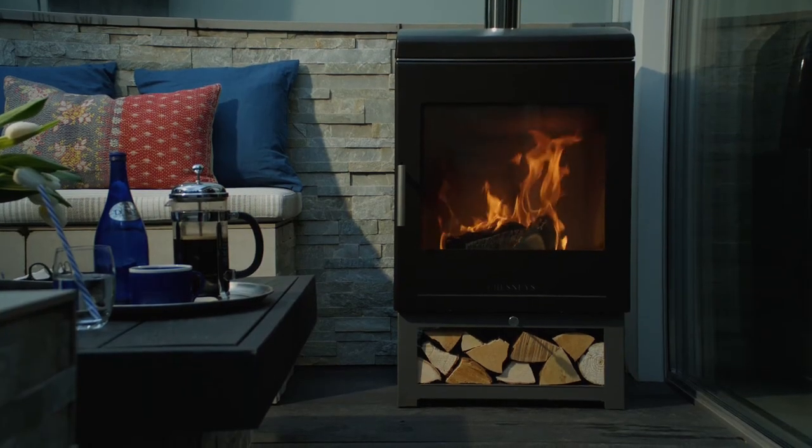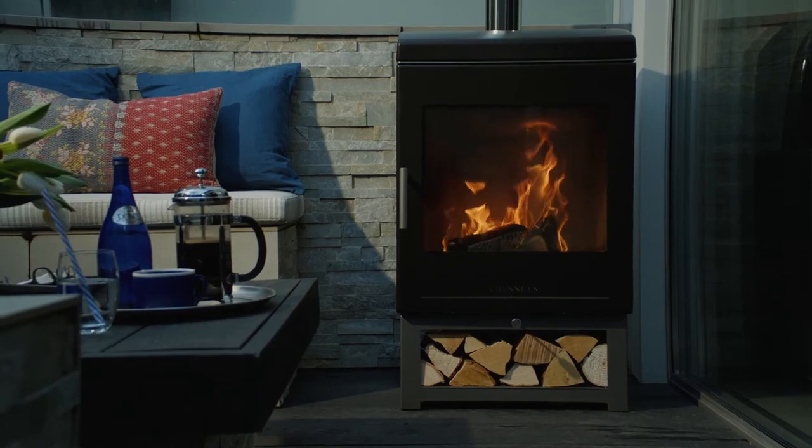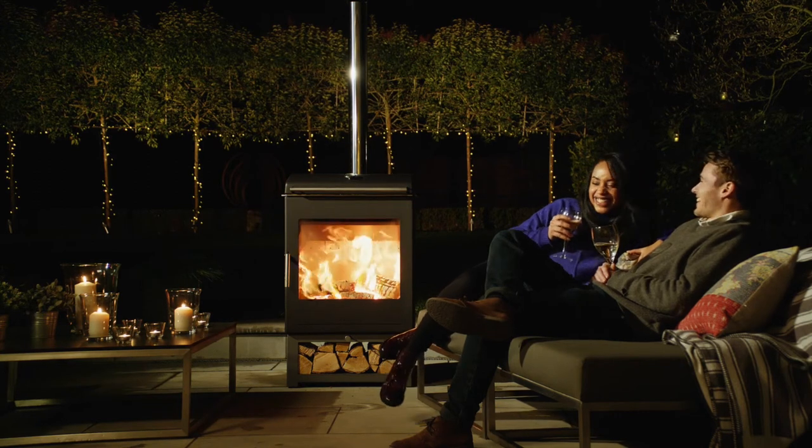Heat is an outdoor machine, and as such requires regular maintenance to ensure it remains in the best condition. Please see the short film on looking after your heat appliance for more details of recommended ongoing care.